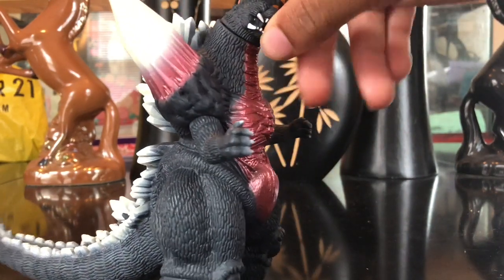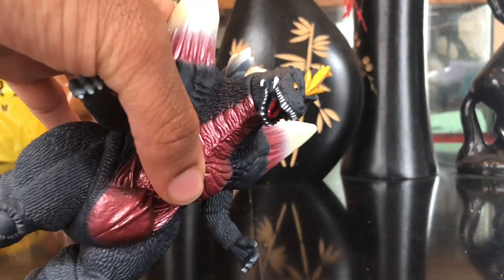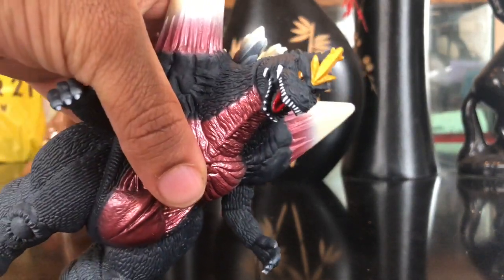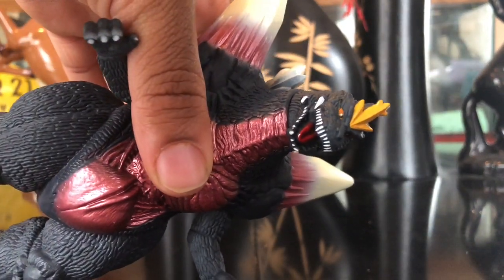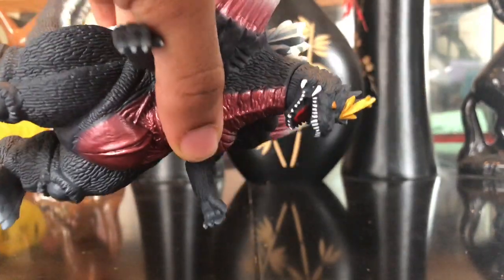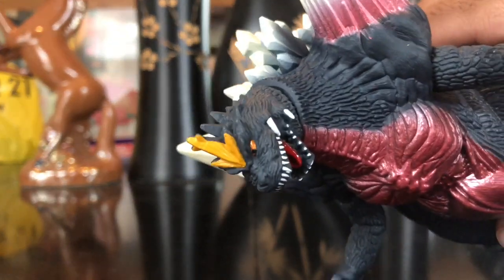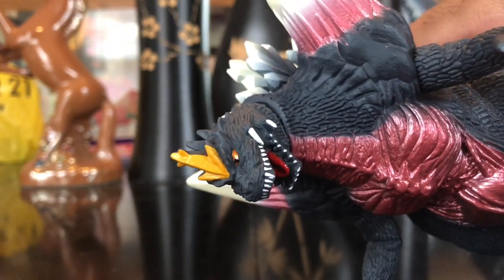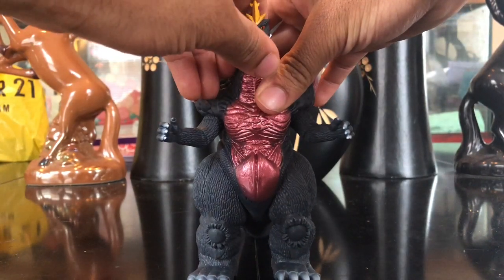His feet — the bottom of his feet, nothing much. His face has a yellow crown, though I don't know what to call it exactly. His teeth look all right — not that bad. He has tusks on the side of his face that look straight. He has a red tongue, orange eyes, and a black pupil. Detail on his face is pretty amazing.